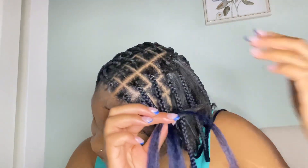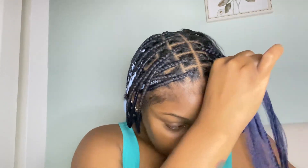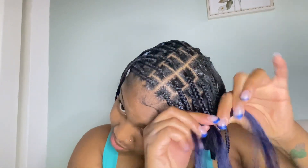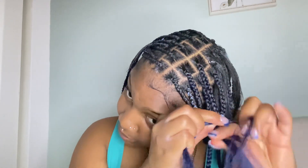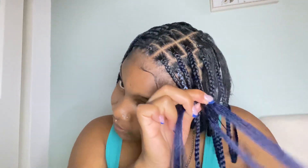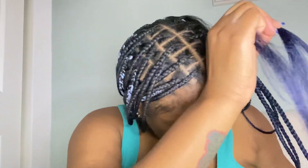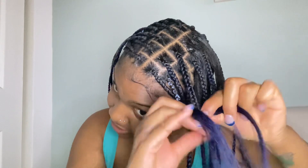I'm on the last row now and I have two braids left, so we're making good progress. Two days of doing hair, not so bad. After I'm done braiding I'm going to start burning the ends with my flat iron to make the bob effect. You guys know how to do a knotless braid — I'm just going in and adding pieces as I go.